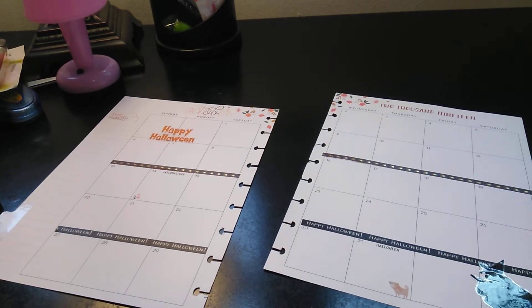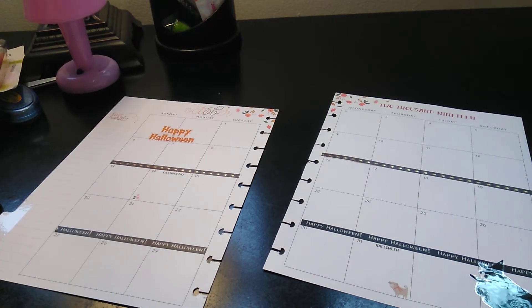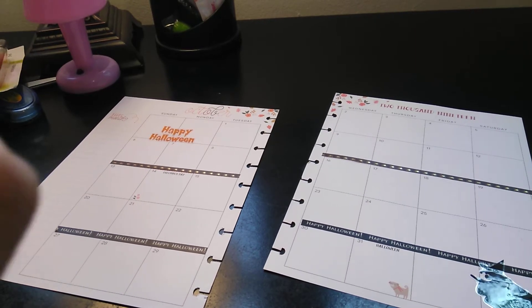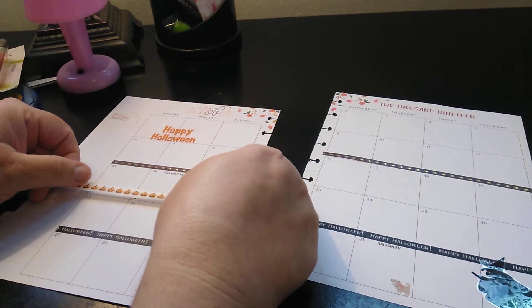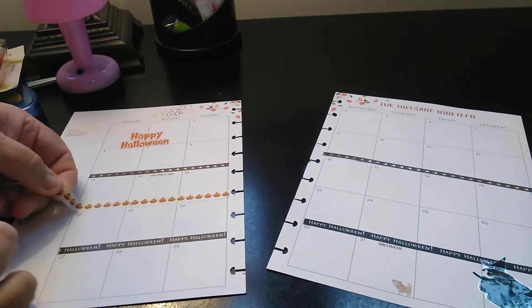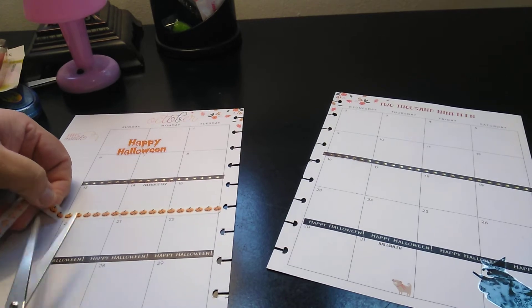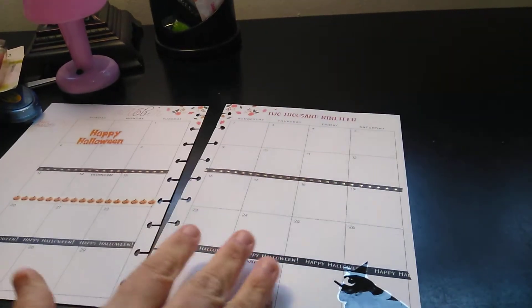So now I'm going to do the pumpkins and the bats, I think. And that should take care of all the rows. This looks cute just the way it is, so some pumpkins down, and then again on this side.